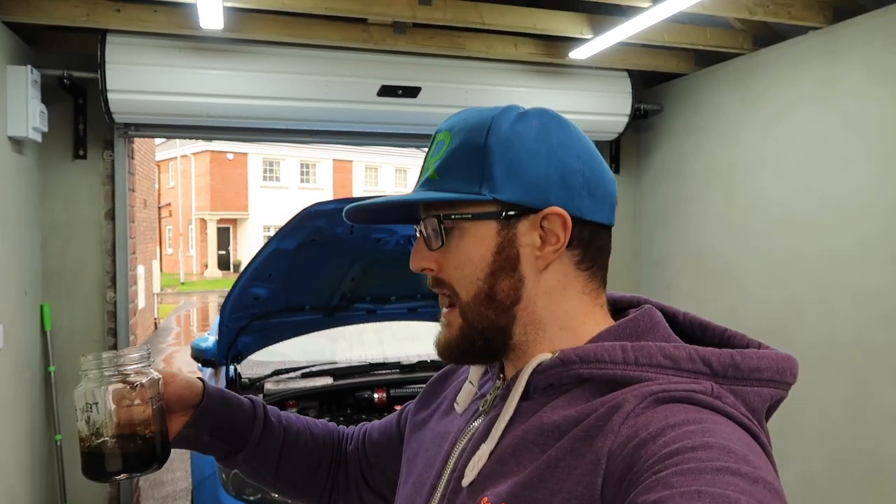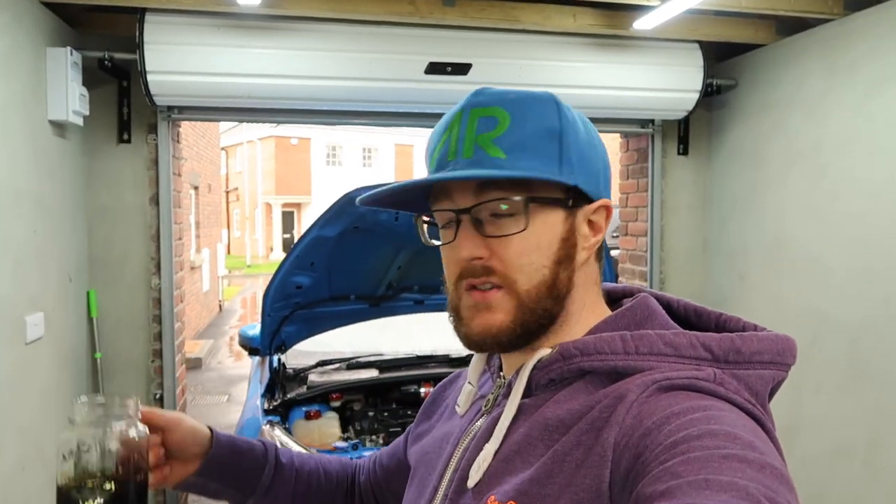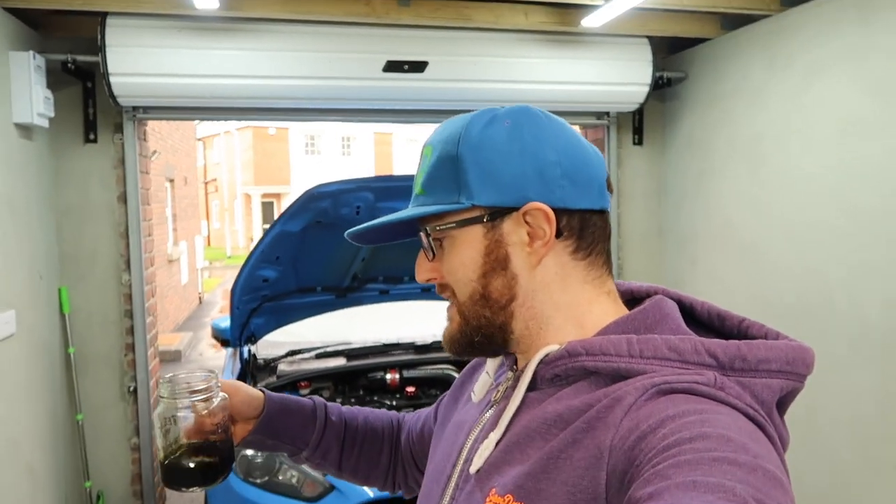Go get yourself a PCV side catch can — get the Radium, it's really nicely made and looks awesome. There is of course the Mishimoto as well, but I would recommend the Radium. It's clearly doing a great job — just empty it a bit more often than perhaps I have. I hope you like my little syringe oil removal method. Do you think I should get the petcock system that Radium offer, or is the syringe good enough? Let me know down below. That's about it for today — thank you so much for watching, please like, share, and subscribe. Cheers!